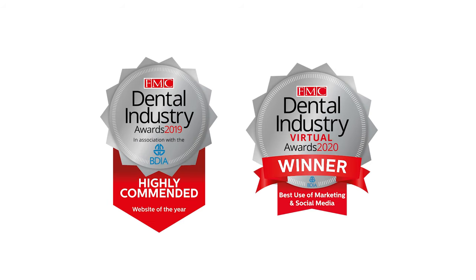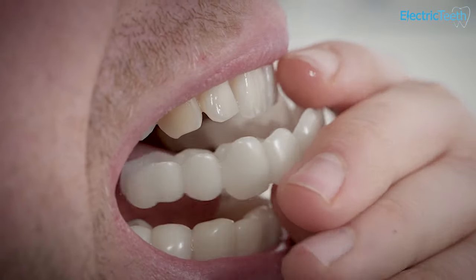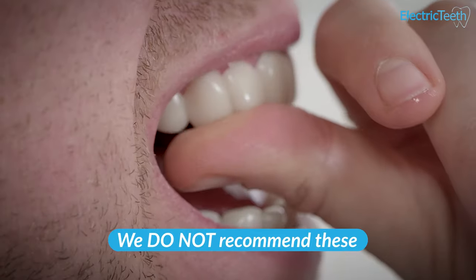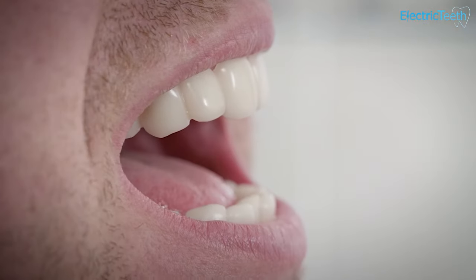Hey, it's John from Electric Teeth here. We assist you in selecting the right dental care products and understanding common dental healthcare topics. I want to talk about snap-on veneers and why we don't recommend them here at Electric Teeth, and why the internet isn't really the best place to source them.